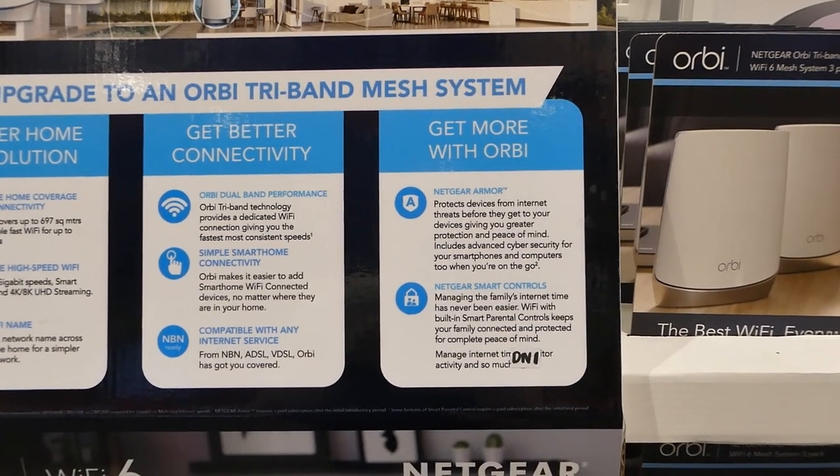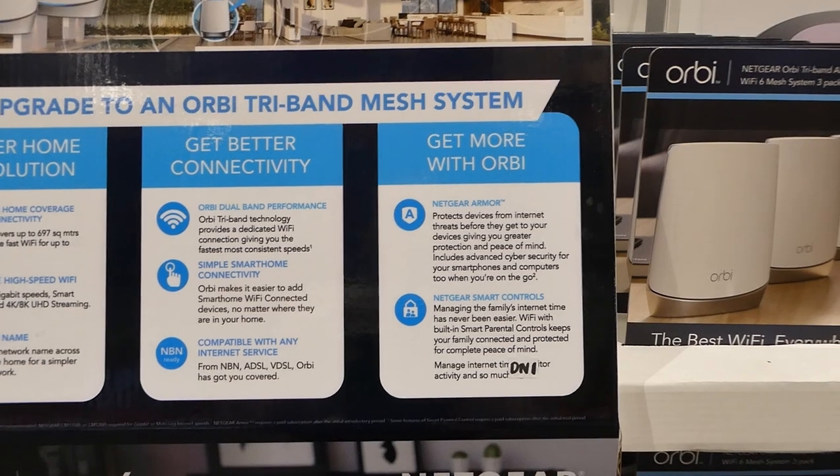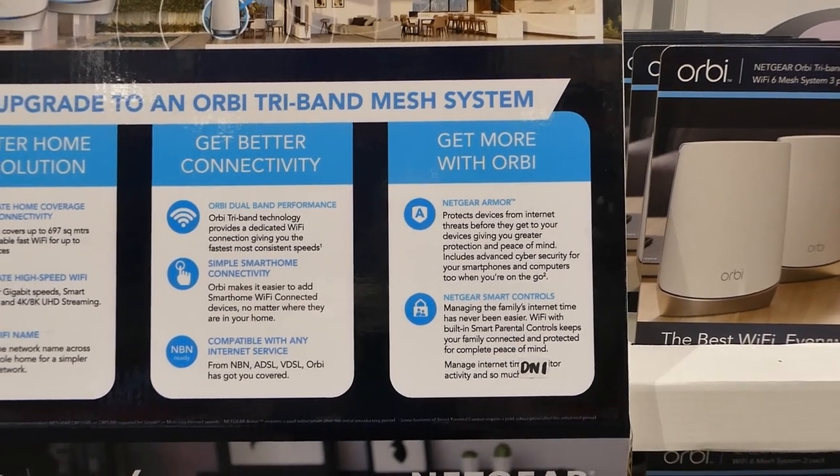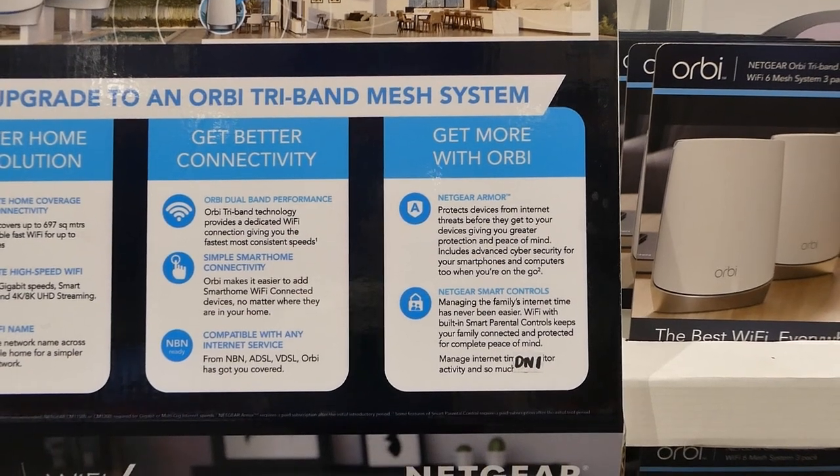It also has Netgear Smart Control — managing the family's internet time has never been easier. Wi-Fi with built-in smart parental controls keeps your family connected and protected for complete peace of mind.